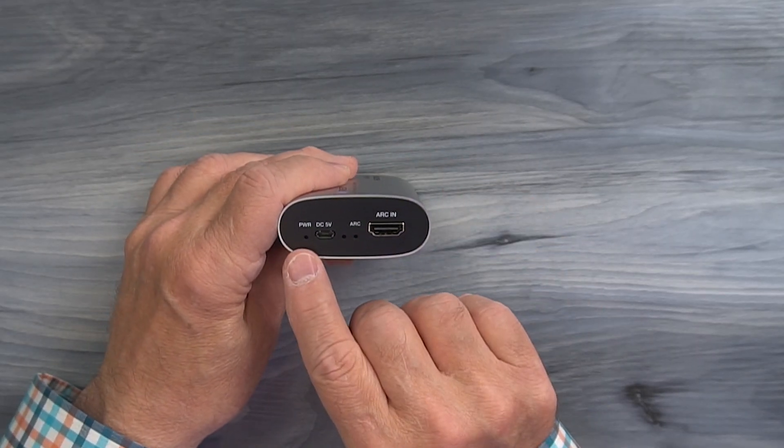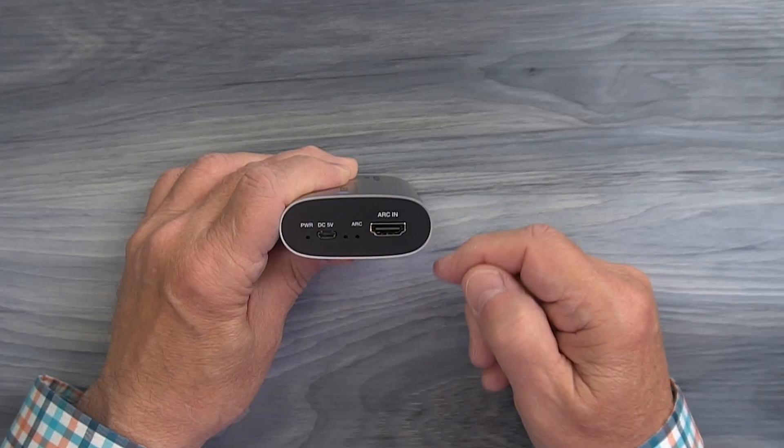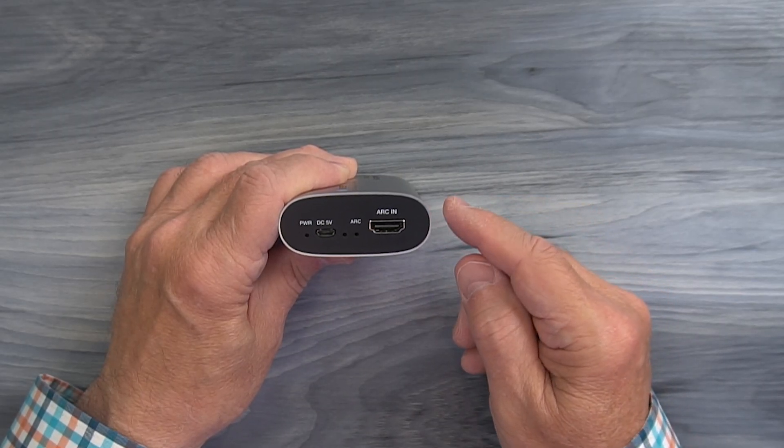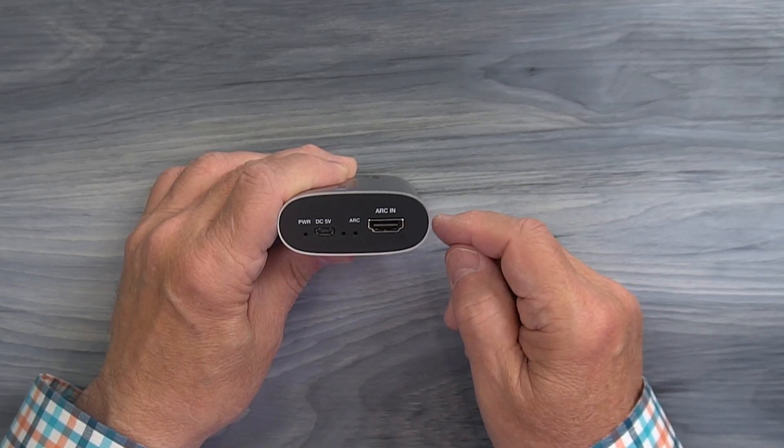On the other side, starting on the left, you'll find a power indicator. When you add power to the module it immediately starts an internal power-on self-test where it checks the electronics, and once it passes that test it'll light the power LED letting you know the module is ready to use.